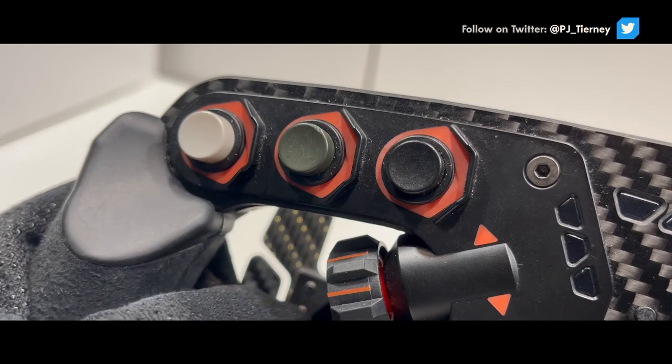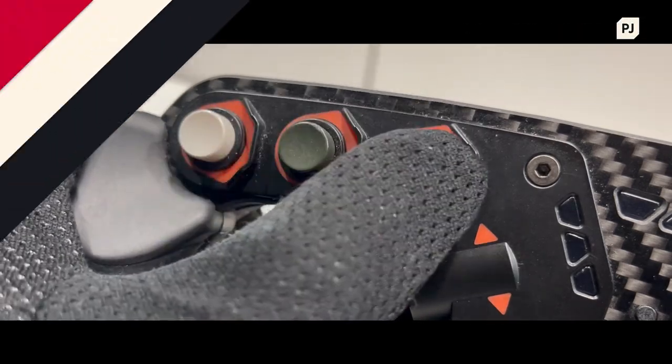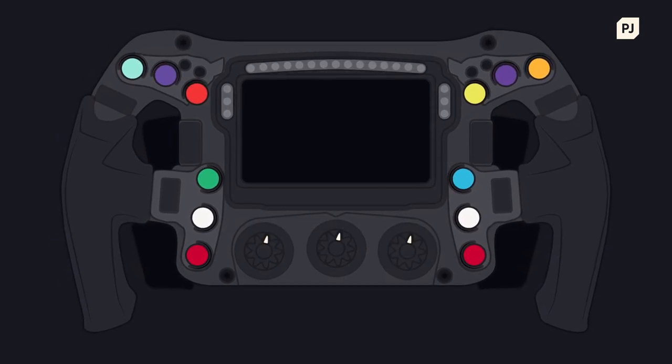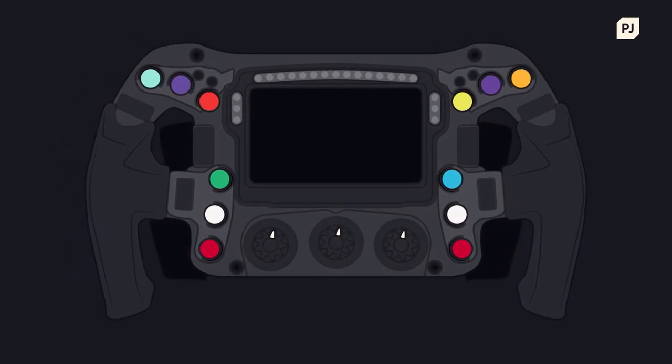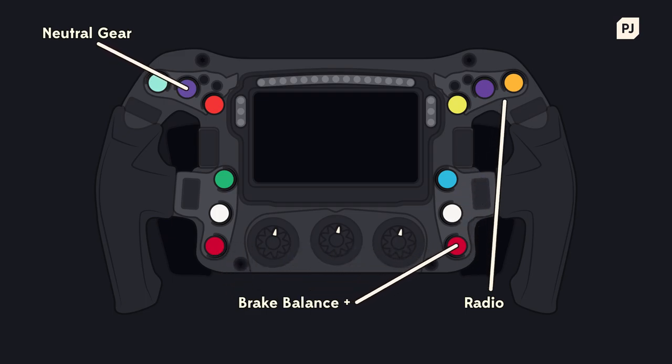The Formula 1 steering wheel has over 10 different buttons. These are custom to every driver but follow a similar range of functions across all cars. Every driver will have their own preferences on where certain commands are placed on the wheel, just like how you'd change the controller layout in your favourite video game.